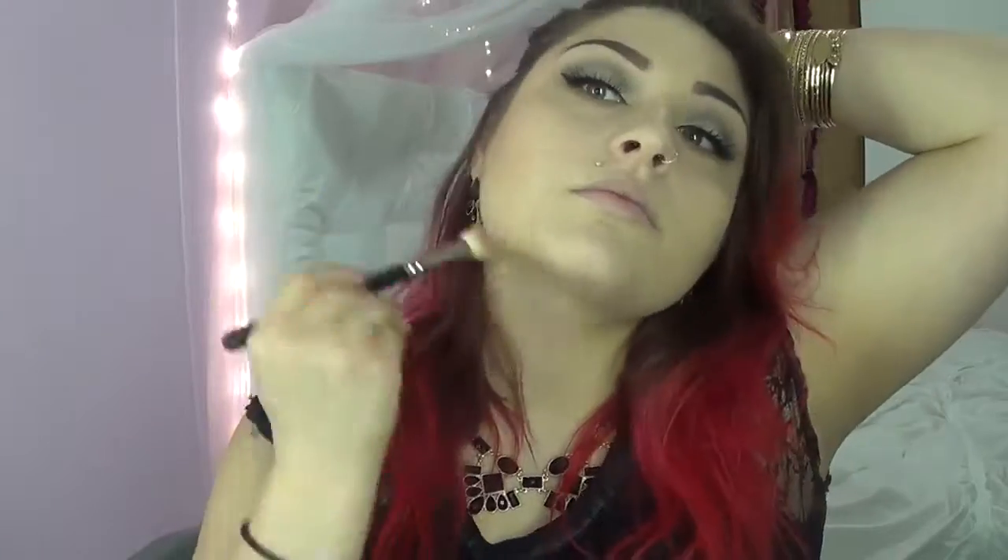I'm going to go off camera to apply my false lashes — if you want to know how I do that, I have a video linked in the description below. I'm also going to fill in my eyebrows, and I have a video for that too. Back now with lashes and eyebrows done. I'm also going in with gold deposit. The last step is lips — I'm using Tokyo by NYX Soft Matte Lip Creams.